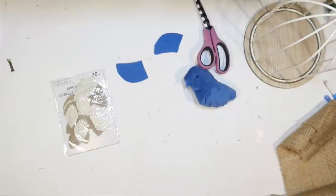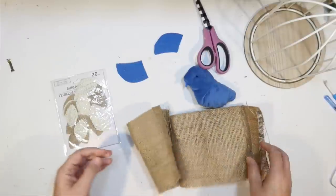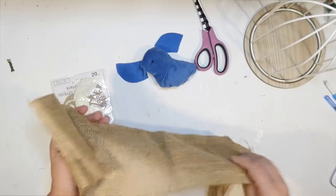We are just going to cover this whole thing. It is blue and you're going to kind of be able to see through the burlap a little bit, but that's okay. Blue is kind of my theme today.